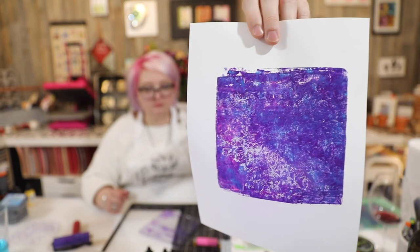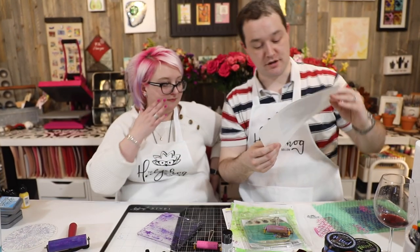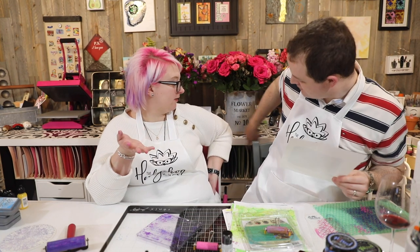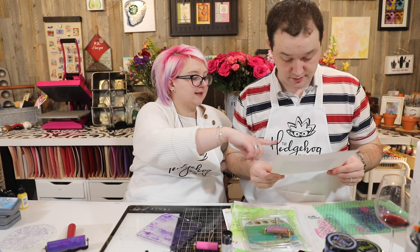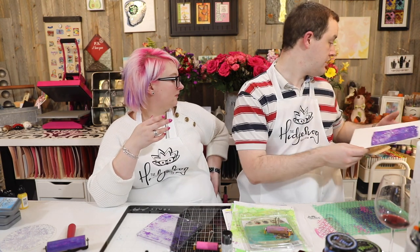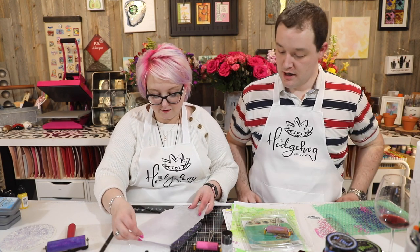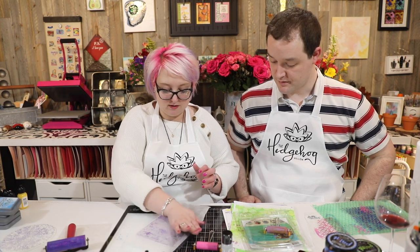Now you've got a really rich print with a texture effect. So what you do is leave this to set — you're basically creating your own textured cool paper. Rather than buying patterned paper, you're making it yourself. You could stamp on it, you could emboss it — you can use it in all sorts of things. You could also take a stamp afterwards and emboss just part of the design to pick out specific elements.